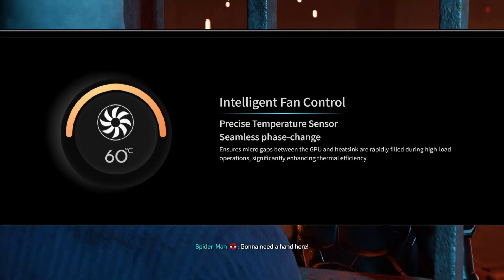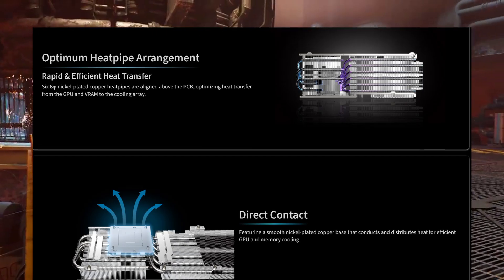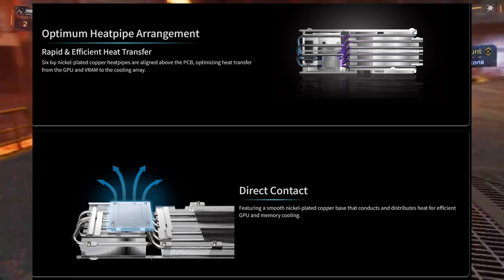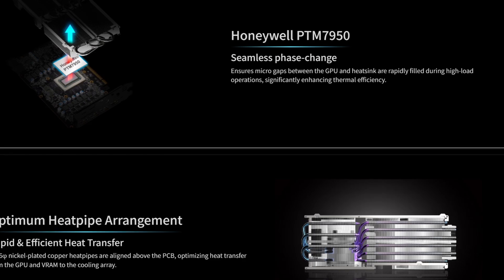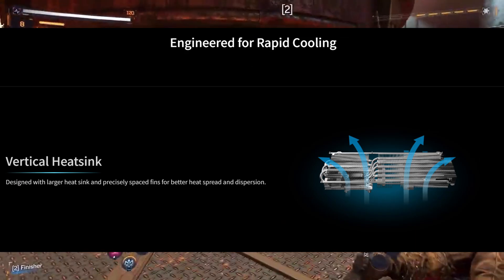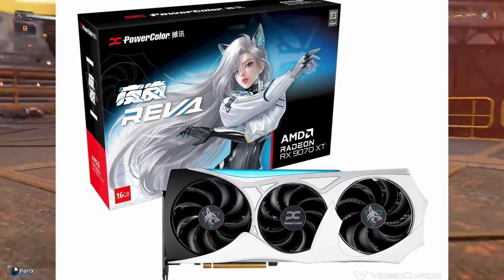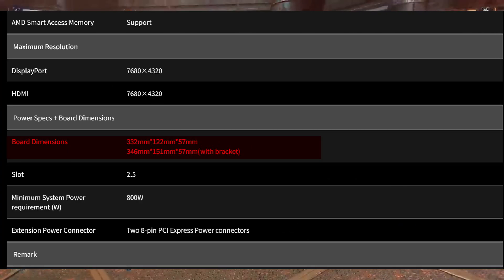Cooling-wise, it is loaded with 3 dual ball bearing fans, 6 heat pipes with a knuckle plate, a copper base plate, and even Hellhound PTM 7950 thermal material — the same high-end paste used in flagship cards. It's a big card, 322 mm long, or 346 mm with the backplate.